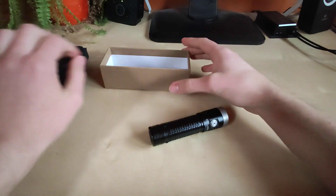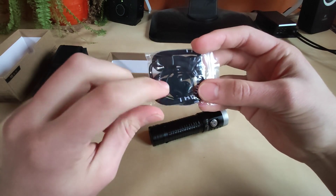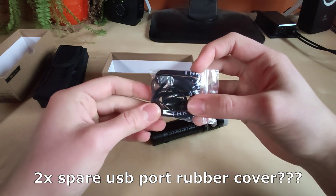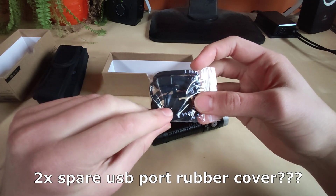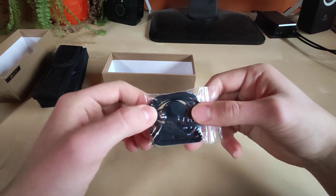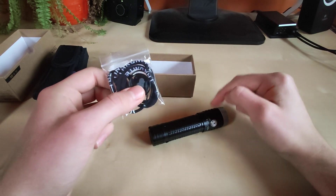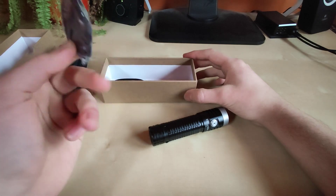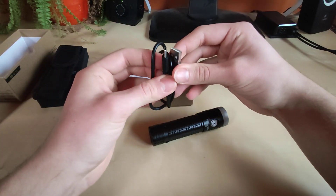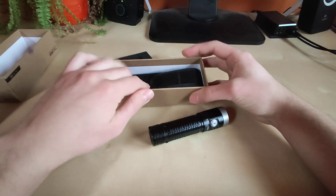Apart from that we also have the standard Trunite lanyard, two spare o-rings in case they wear off, and - I don't know if it's standard on this model, let me know in the comments - I got two spare rubber covers for the USB port, which is surprising since the port sits really tightly. I appreciate that very much. And last but not least, we've got the USB to USB-C charging cable, about 40 centimeters long. That's all that's in the package.